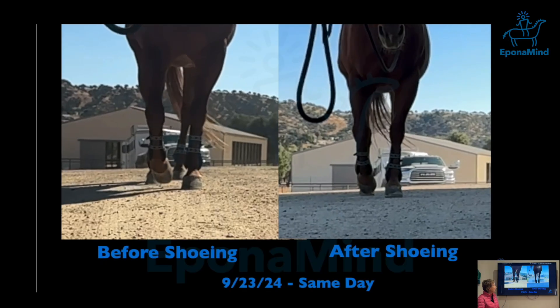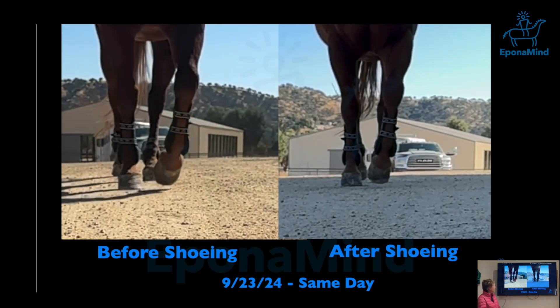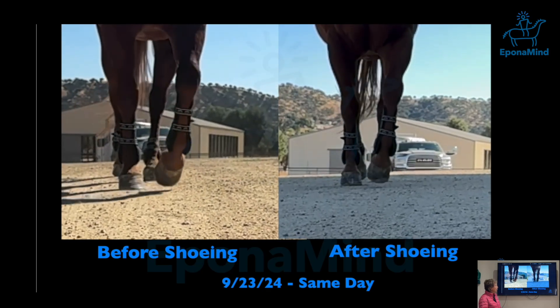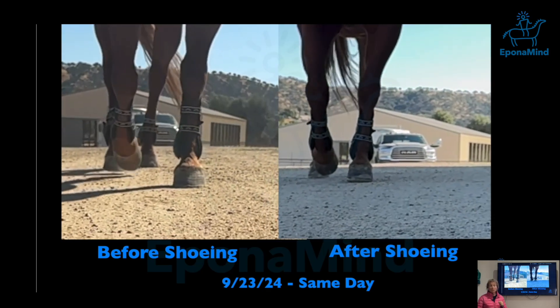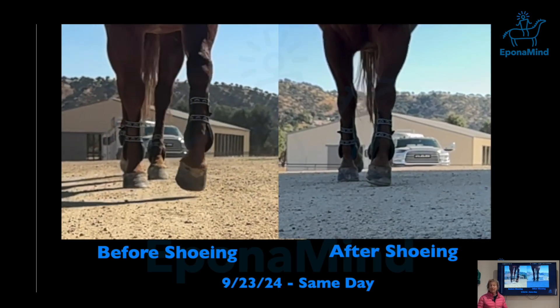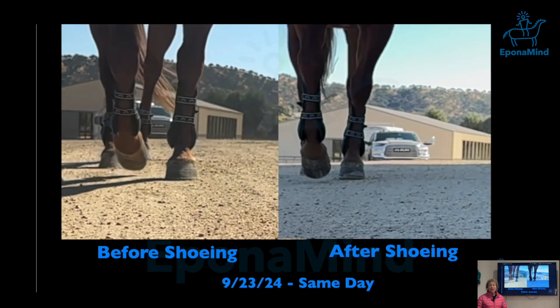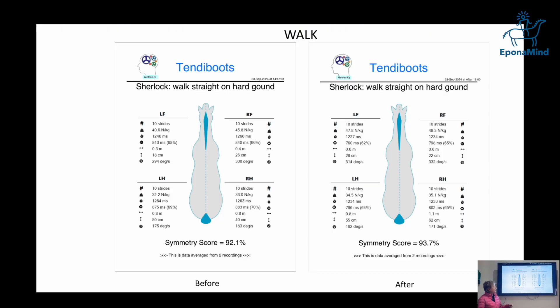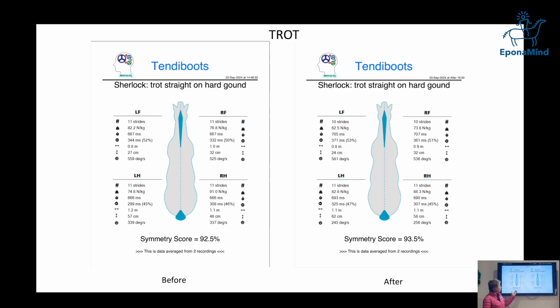I'm going to give an example here. This is a horse we did in September — the feet were very deformed and it was barefoot. We helped it with first correct trimming. We used the Tandy boots, which we also use to look at locomotion. Before and after — you can see the difference.